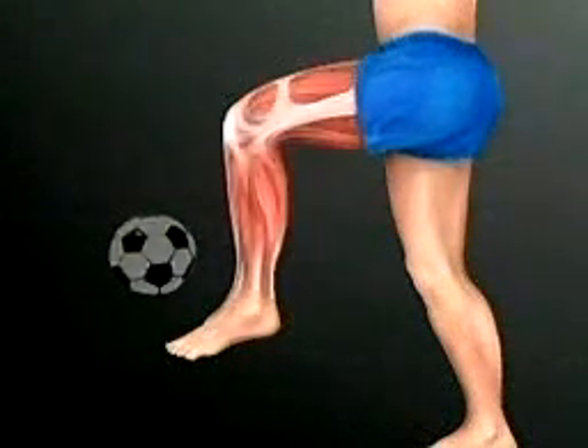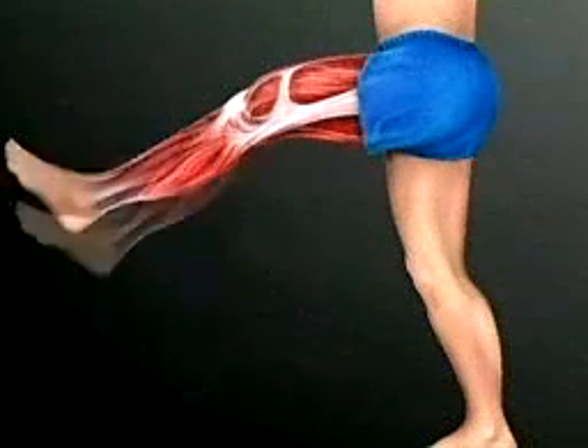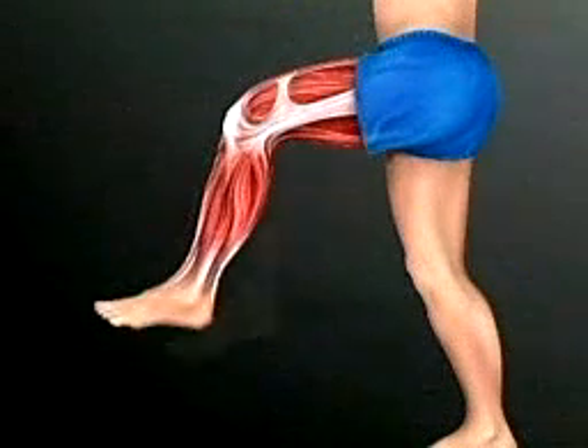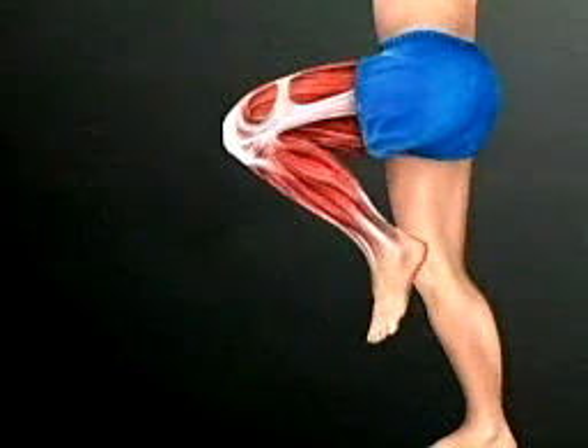The arm and thigh muscles are some of the many muscles that work in pairs. In each case, one muscle of the pair contracts to bend the joint — the elbow or the knee — in the lower part of each limb, while the opposite muscle relaxes. To straighten the joint, the paired muscle contracts.